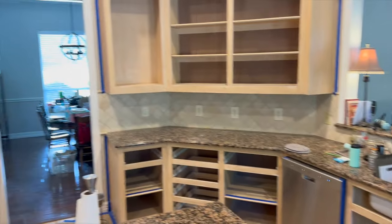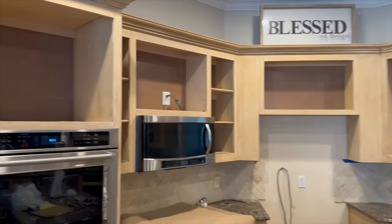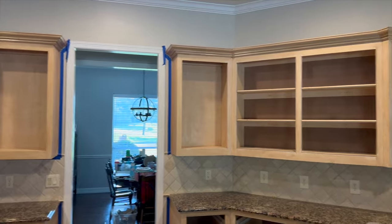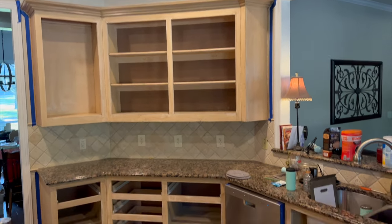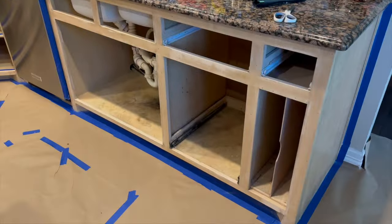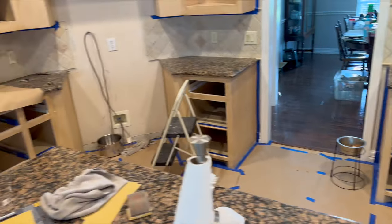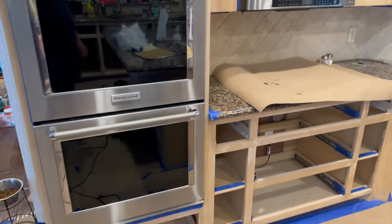Once we got everything out, we proceeded to lightly sand all of the cabinets. Luckily our cabinets were in good shape, so we just used 400 grit super fine sandpaper, using sanding blocks or a little DeWalt handheld sander and got everything ready. We taped the lips which will be painted. We are not going to paint the inside of the cabinets or the drawers — just the door faces and the cabinet frames.